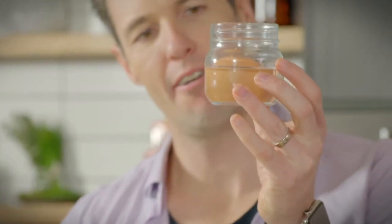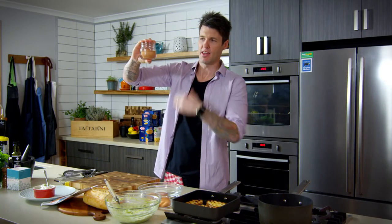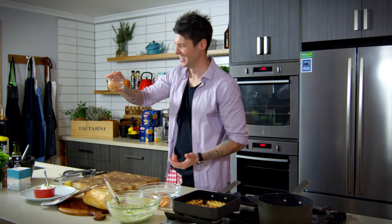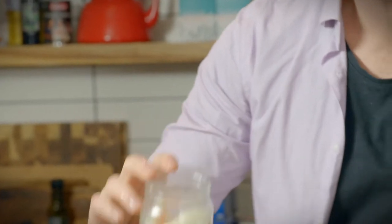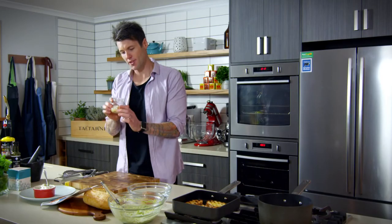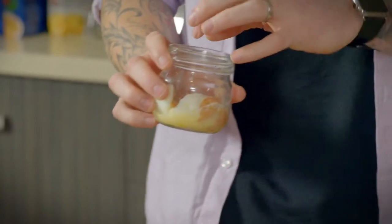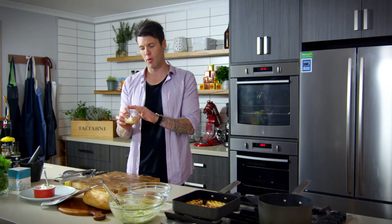Peeling your eggs is one of the most annoying things in the kitchen, but someone showed me a magical way of doing it. Take a little jar, half-fill it with water, put your egg in, place your hand over the top, and shake it back and forth — the shell should come off. Well, it didn't work exactly as I wanted it to, but the shell did come off. Because we've soft-boiled these, the center is quite delicate. If you're hard-boiling eggs, I reckon that would work.